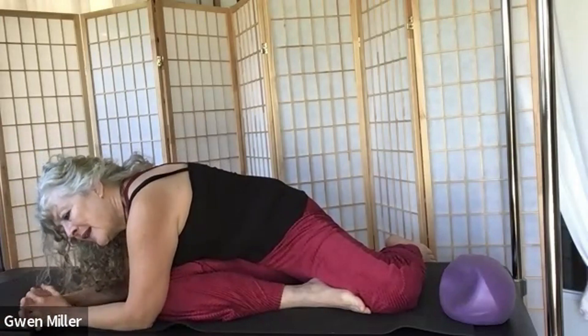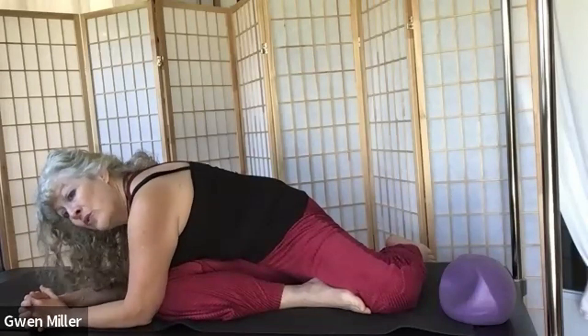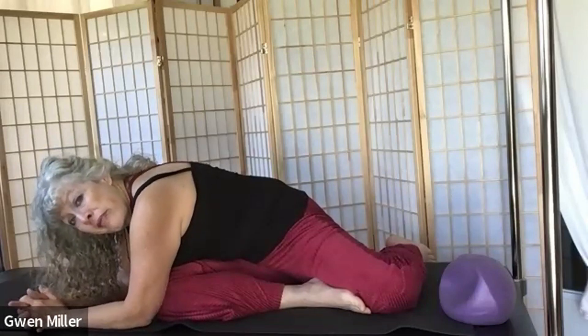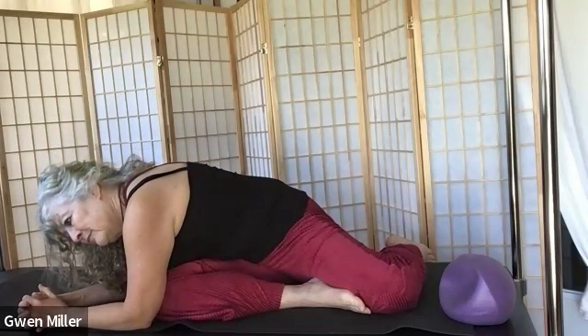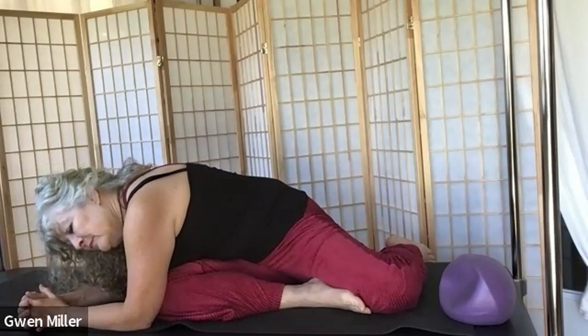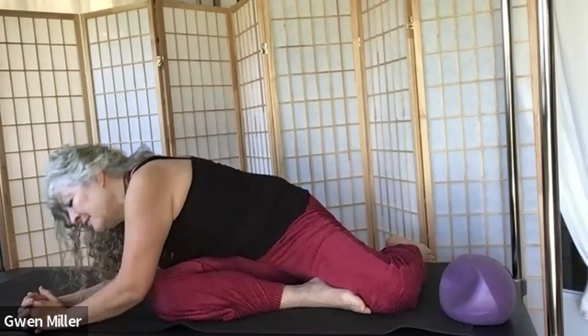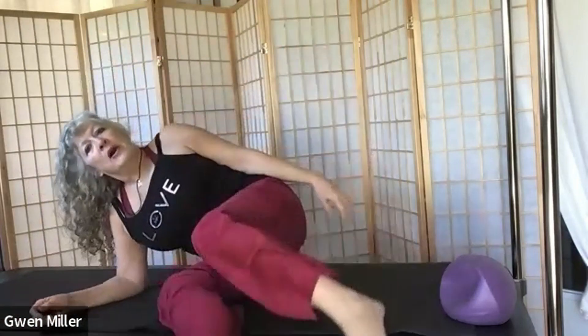Soften your face and eyes, separate your teeth, lift the corners of your mouth. Take one more breath, then inhale to unwind, exhale and come on up. You did a great job. Keep your shoulders down and your abs in until I see you again. Stay well, everybody.